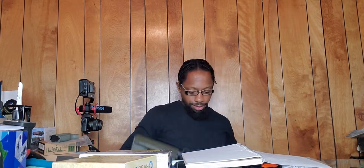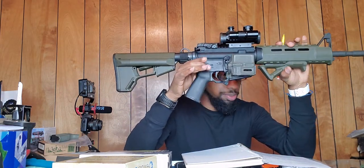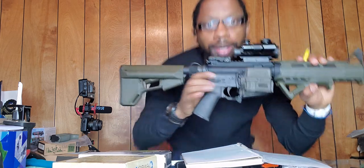I replaced it with the MOE K2 Plus grip for AR-15/M4 in black for $24.95 — that's how much it goes on their website. These are prices pulled off the website so they may or may not be accurate. That's your hand grip — I did change that out.